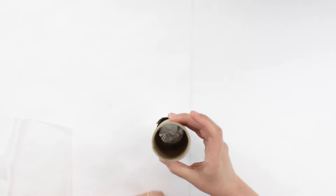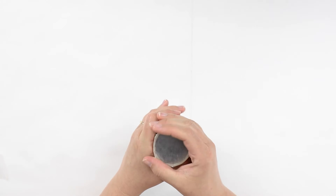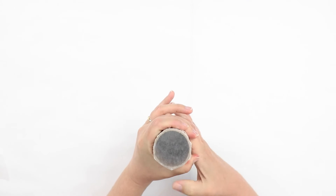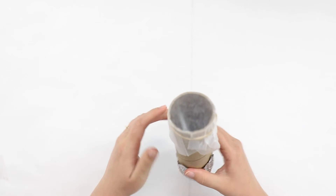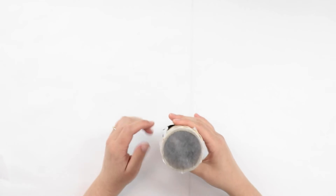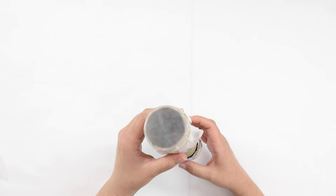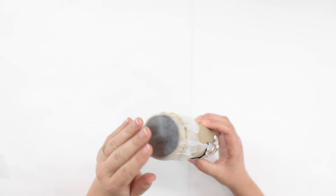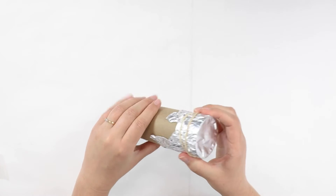Flip your tube over. Place the wax paper or parchment paper over the tube and pull the sides down. Use a rubber band to wrap around to make sure that it's secure and it won't fall off. Be careful when working with both your wax paper or parchment paper and your foil — they are fragile materials and can tear easily.